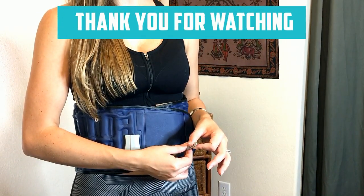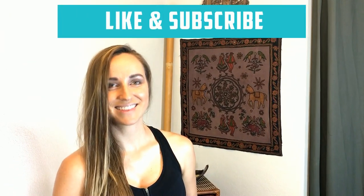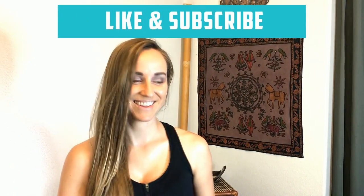Just a little twist and you get it off. Oh wow. It feels good.